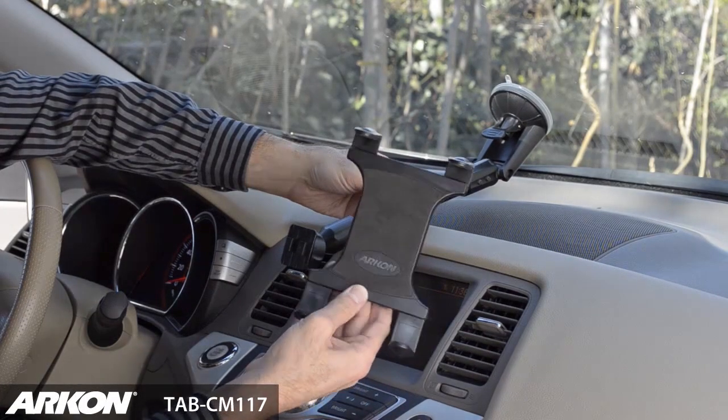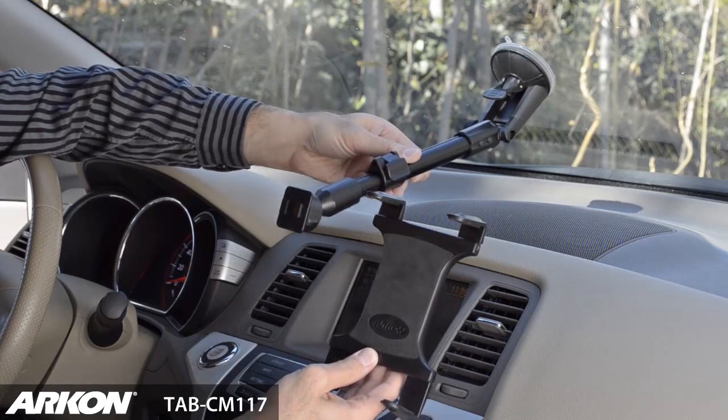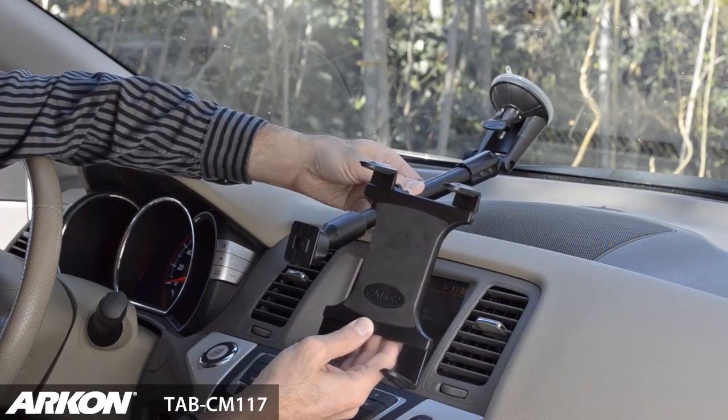Archon's TAB CM117 is a rigid extension windshield mount with a slim grip universal tablet holder.